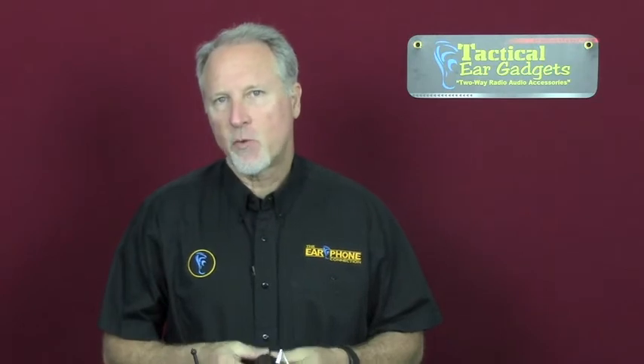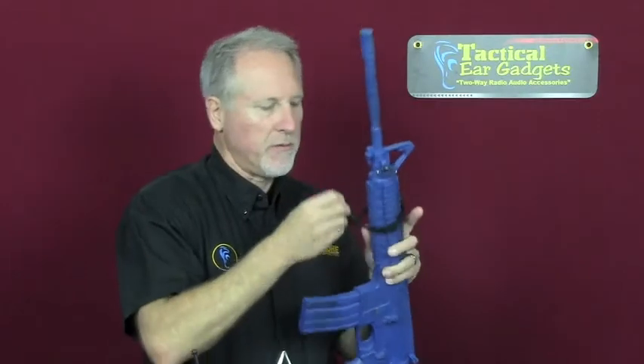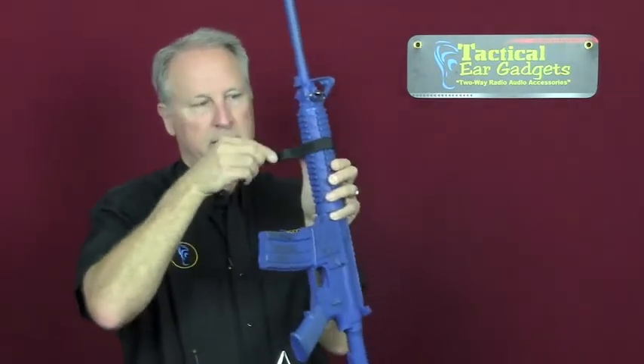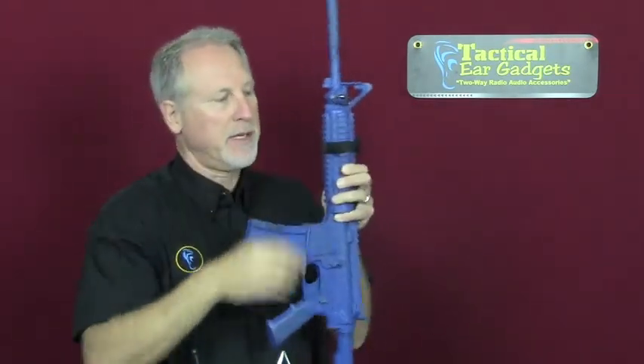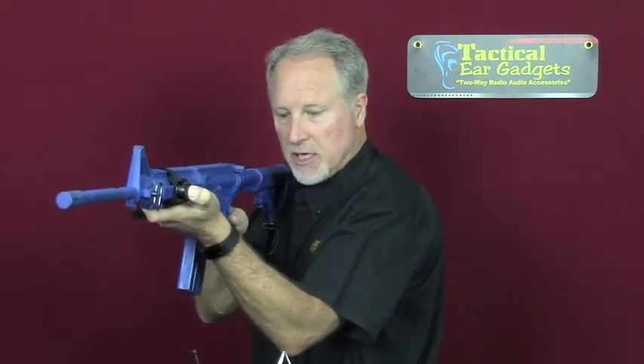The wireless button comes with two different straps — one is a weapon strap and the other is a finger strap. I'm going to show you how to assemble this around a weapon. Using my blue gun, I strap it through, then with the velcro strap on the other end, make it tight, and adjust the button wherever you want. I can push to talk and you can hear from the radio.